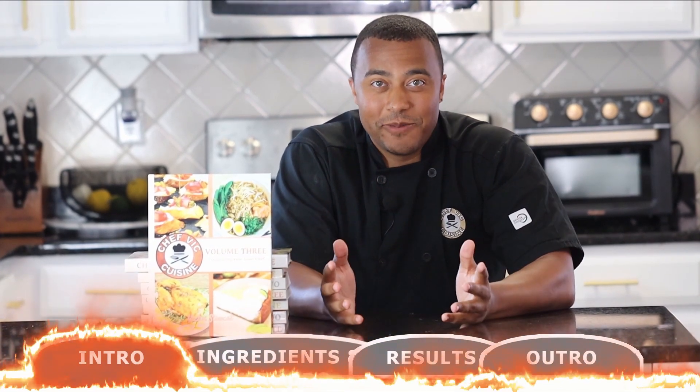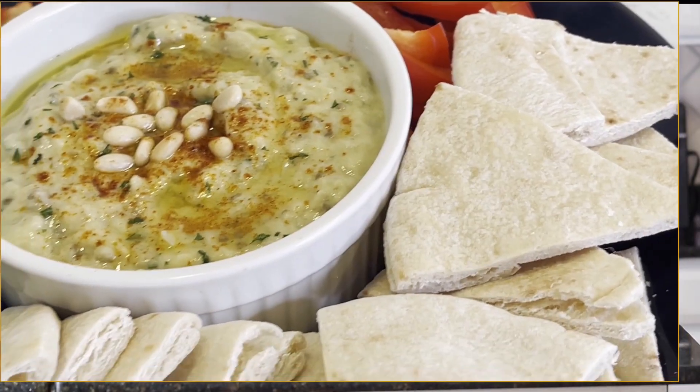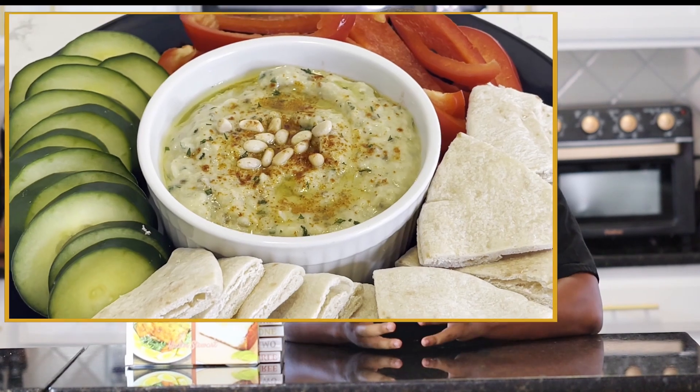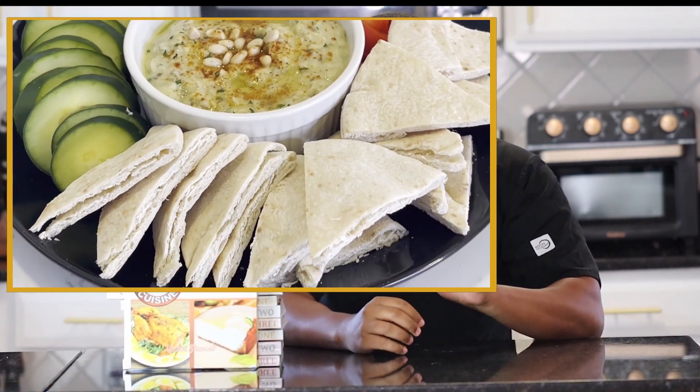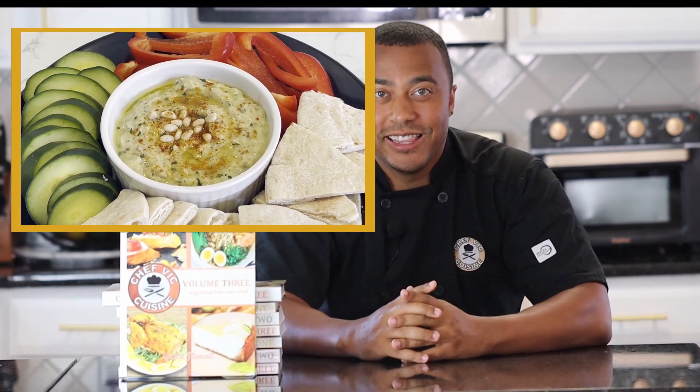Hey everyone, how's it going? Welcome or welcome back to Chef Vic Cuisine. Today we're making baba ganoush. This is one of my favorite dipping sauces and it made the cover of my cookbook. Baba ganoush is a spread made of eggplant, tahini, garlic, and more that pairs so well with so many different accompaniments. So let's get started.